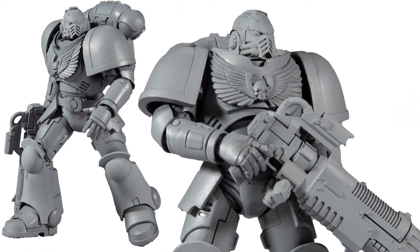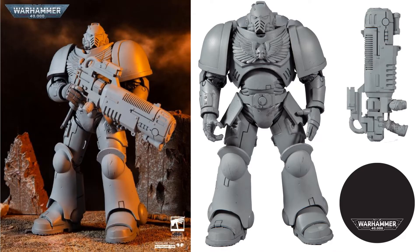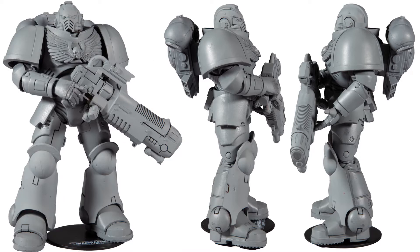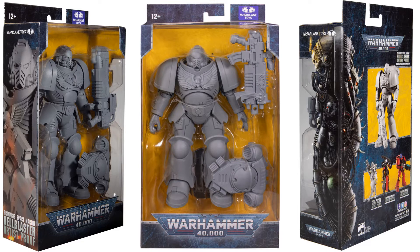Here's the Primaris Space Marine Hale Blaster Artist Proof. I don't know if it's for customization or what, but they're out there for you to get if you want the Artist Proof versions. There it is from the sides, from the back, from the front, and then there's the package. You can see on the side and the back you have the name of the figure, but nothing on the front.